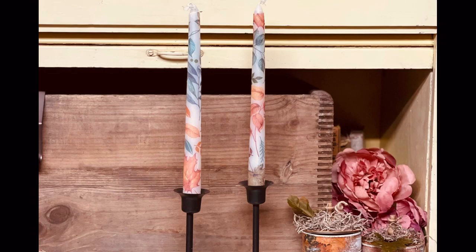We don't burn candles in my house, so these are just decorative for me. If you were to burn them, I would be very mindful — candles are fire hazards in and of themselves, but add a napkin to that and it might be a little worse, so just be mindful. Thanks so much for watching and I hope this inspires you.